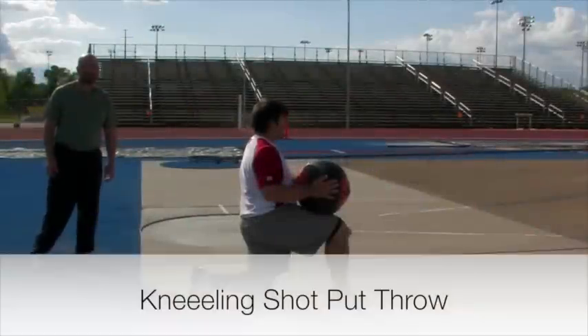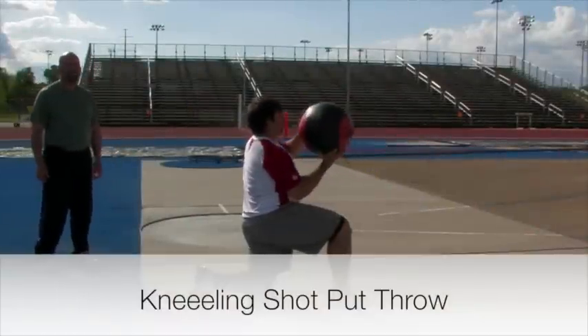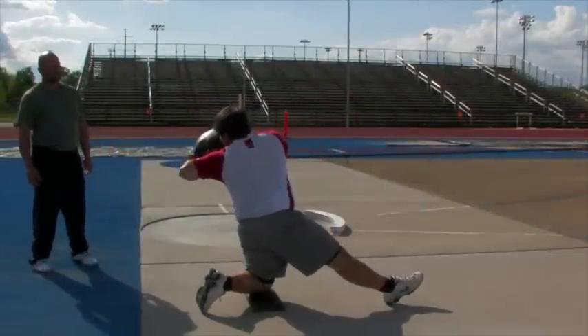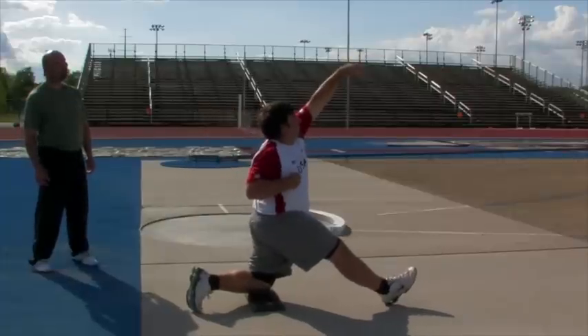Next, we're going to go with the left side — right leg straight, left knee down. John's going to rotate, turn and throw: eyes on the ball, thumb down.